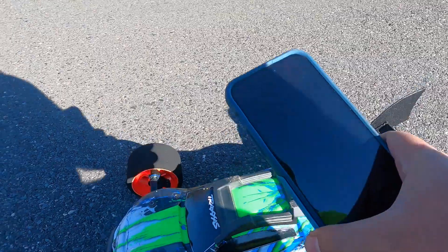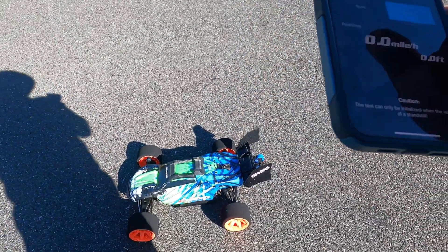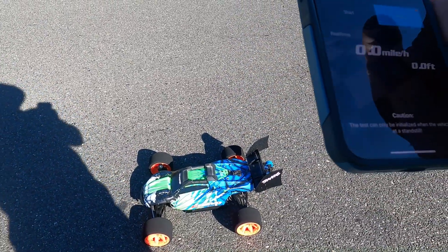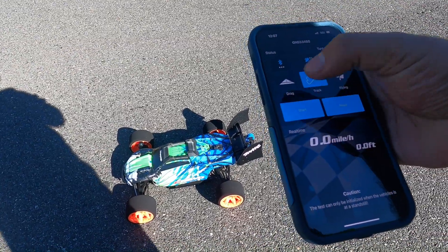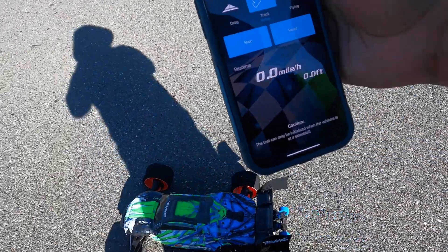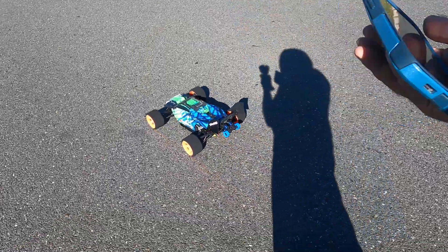Okay guys, I believe we got signals. There you go. We're going to do track — start, stop, read. It's zeroed out. We're going to do track, start, and then we're going to push this baby in its reading.